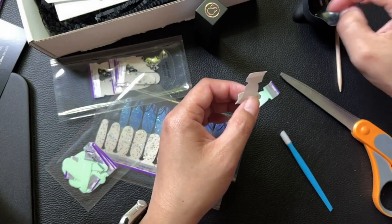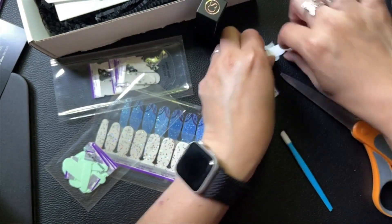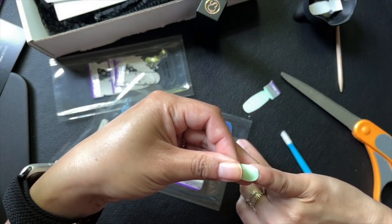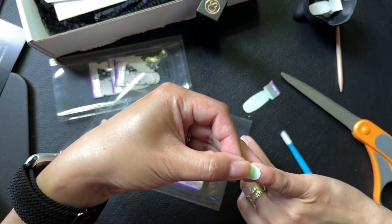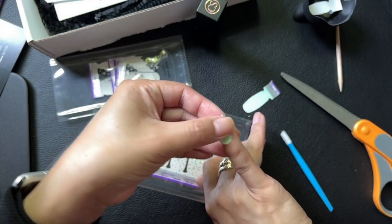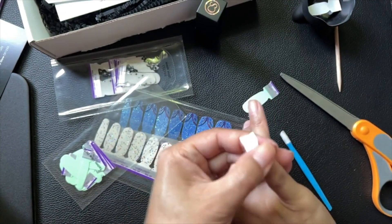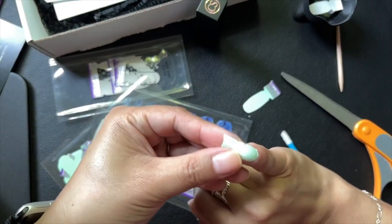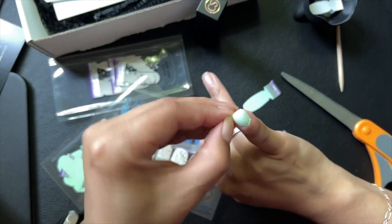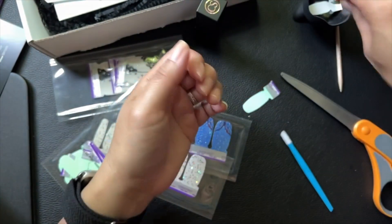We're going to turn this unboxing into a quick mani! I left my nails bare — I was going to do a different mani but since I was getting my box today, I decided to test it out and see what the sets look like. I'm getting a lot of glare from this window, but there — that's going to be a bright green glow in the dark, which always throws me off at night when my nails glow!